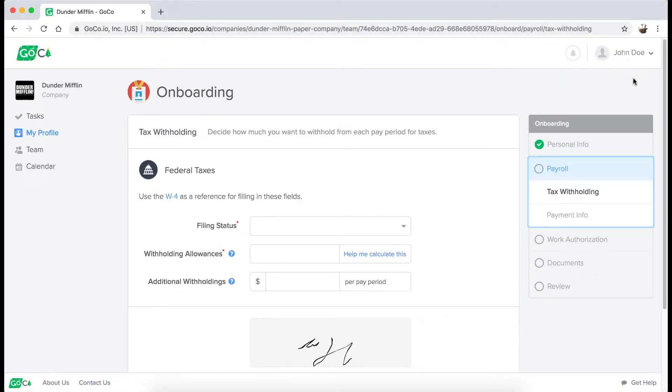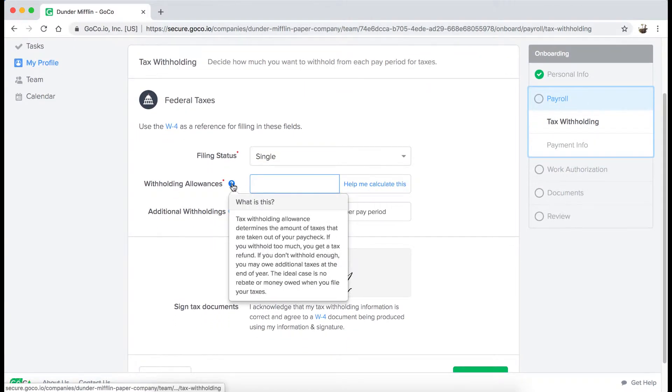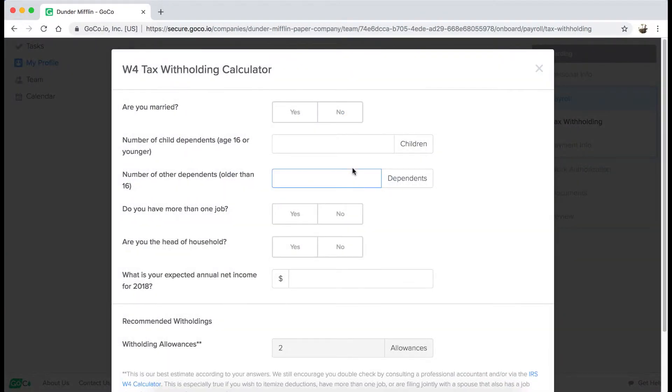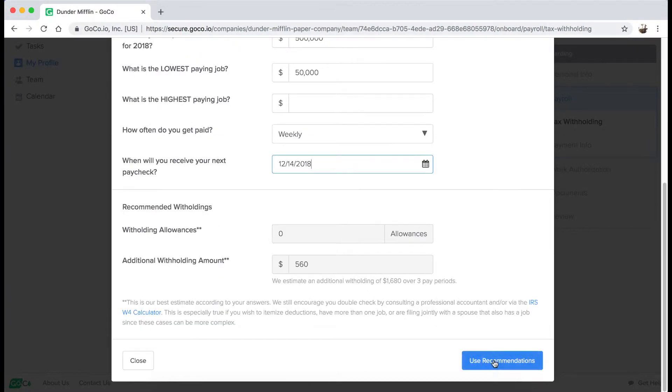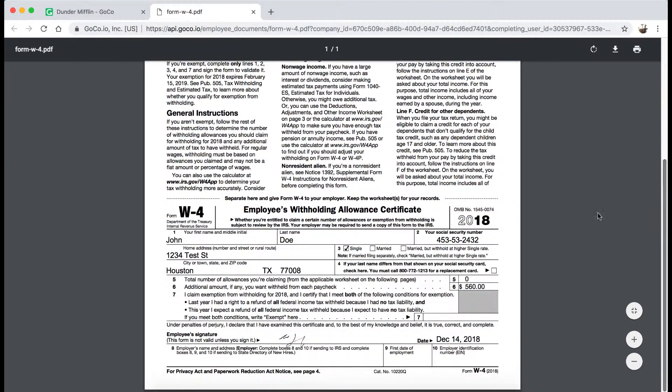When it comes to collecting tax withholding information, GoCo will automatically request the proper forms to be completed based on the employee zip code that was filled in. We've also built a tax withholding calculator to help you determine what your allowances should be. And when done, I can preview my completed tax forms and sign them.